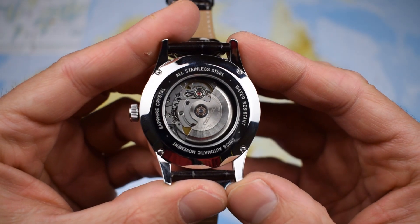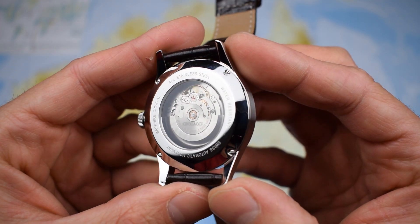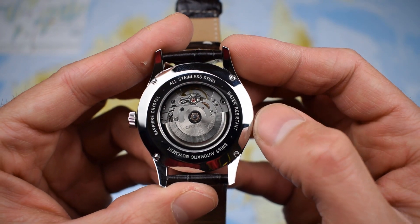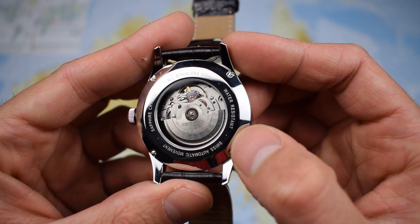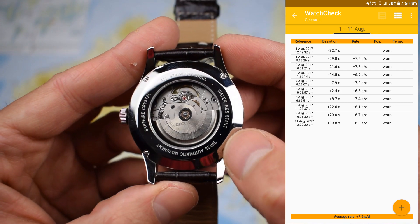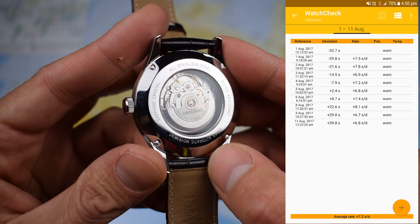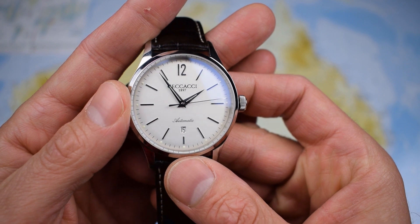Round to the case back, and this is looking pretty familiar. This is the venerable ETA 2824 with a nice signed Cicacci rotor there ticking away. Swiss automatic movement, proudly advertised, as is the sapphire crystal, the 316L stainless steel and water resistant — that's 50 meters water resistant. And by the way, this has a 24 month, two year manufacturer's warranty. The ETA 2824 hardly needs too much of an introduction: four hertz, high beat, 28,000 beats per hour movement, leading to a very smooth sweep — eight ticks per second on that lovely needle second hand.